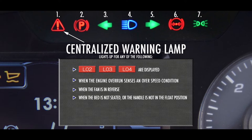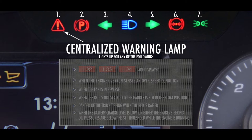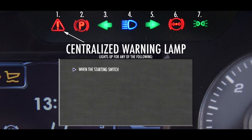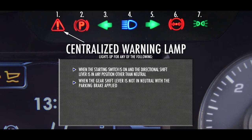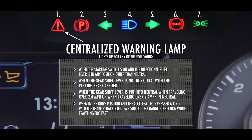The centralized warning lamp also activates when the fan is in reverse, when the bed is not seated or the handle is not in the float position, when there is a danger of the truck tipping, when the bed is raised, when the battery charge level is low, or when either the brake or steering oil pressures are below the set threshold while the engine is running. It will also illuminate when the starting switch is turned on and the directional shift lever is in any position other than neutral, when the gearshift lever is not in neutral with the parking brake applied, when the gearshift lever is put into neutral when traveling over 2.4 miles per hour, when in the drive position and the accelerator is pressed along with the brake pedal, or if downshifted or changed direction while traveling too fast.